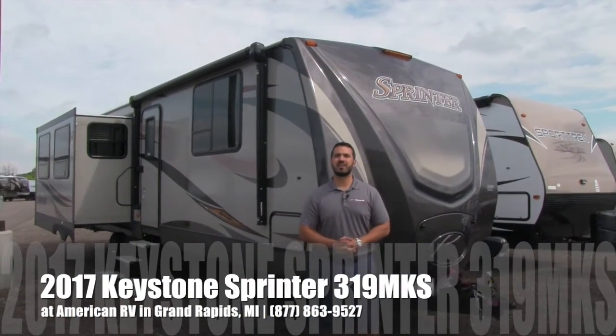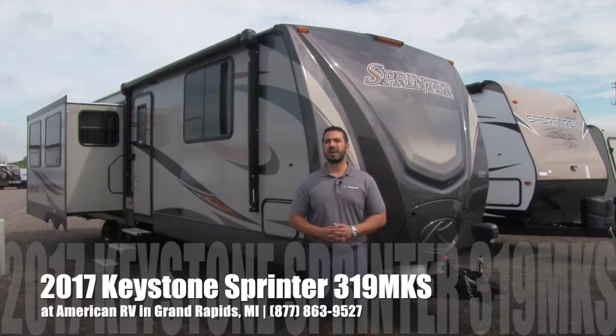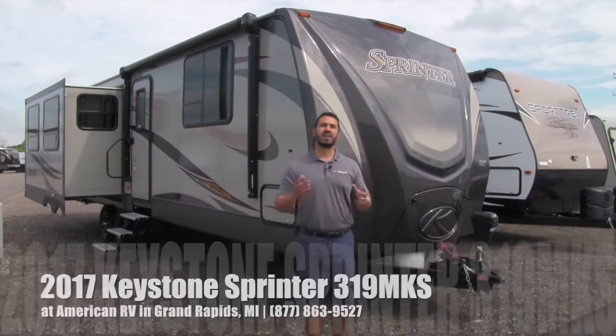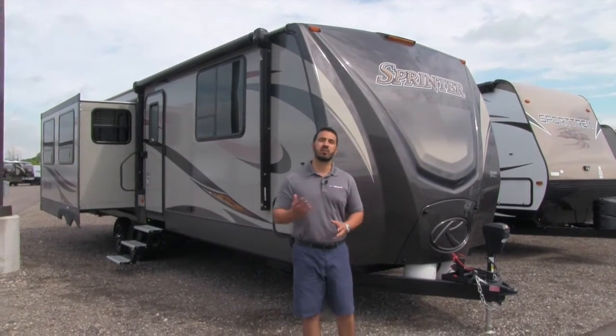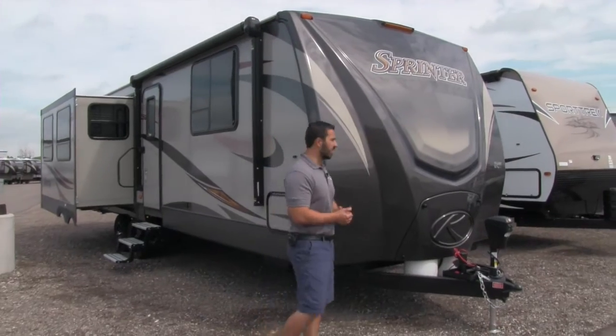Hi folks, it's Ian Baker, the product specialist here at American RV in Grand Rapids, Michigan. Today I'm going to tell you all about the 2017 Keystone Sprinter 319 MKS. It's a fantastic travel trailer floor plan, very reminiscent of what you see in a fifth wheel. Let's go ahead and start up front here, we'll make our way back and then head on in.